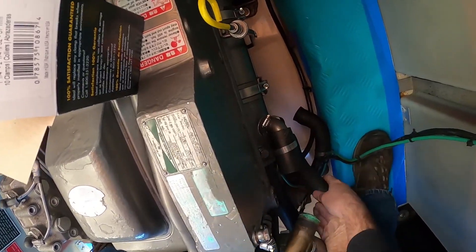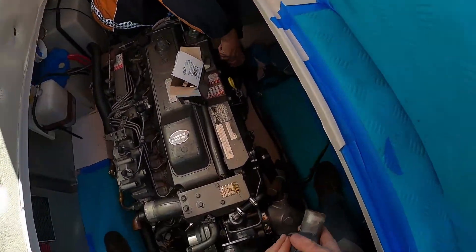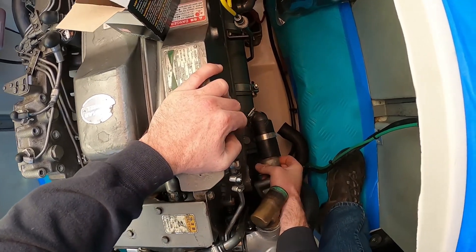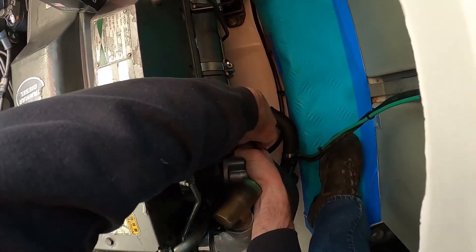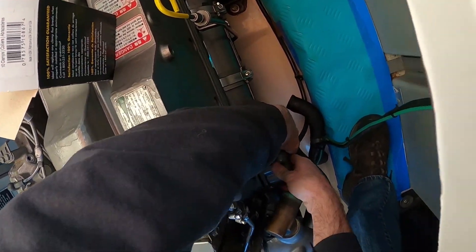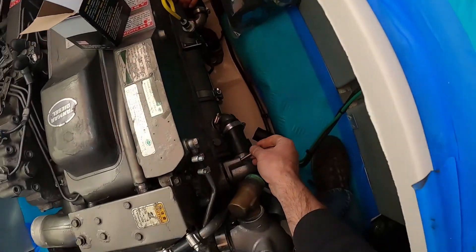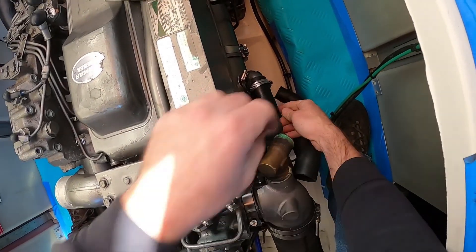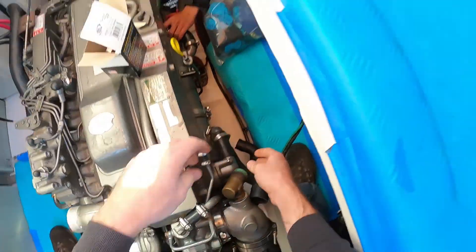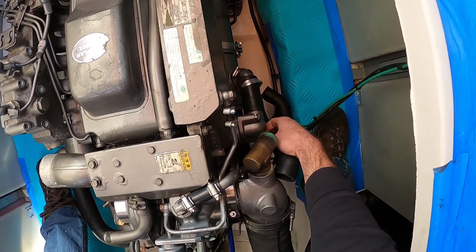Here we're getting our return pipe ready to go on. This is our coolant return to the exhaust manifold - it has an o-ring that fits in it and two bolts that are exactly the same length. If you're going to put a new hose on, don't forget to put two clamps on. As you can see in the video, I only put one clamp on, but it would be tremendously easier if you have both hose clamps on at the same time. With new hoses they get a little hard to fight, but once you get them on it should be pretty easy.